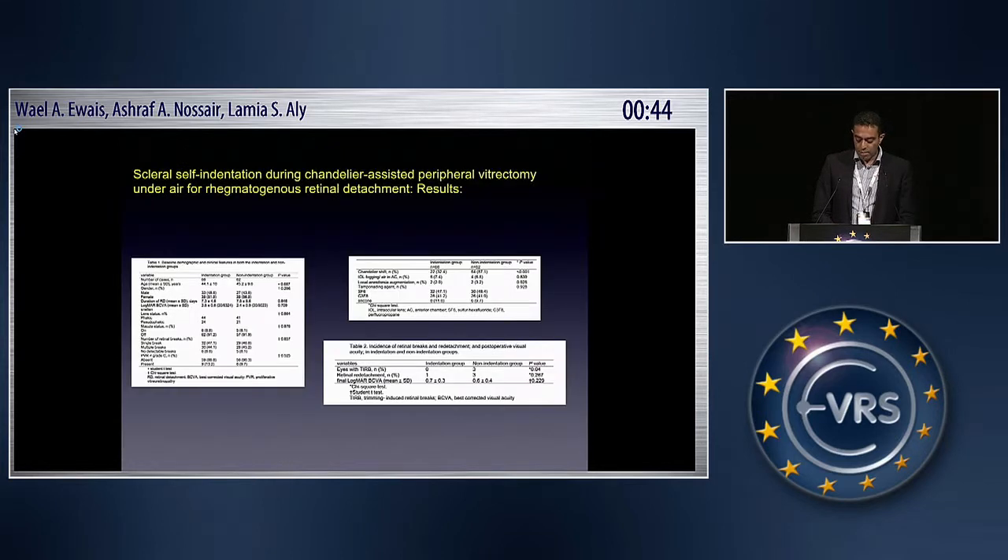We had significant results. Looking at the incidence of iatrogenic retinal breaks, I had zero incidence in the indentation group compared to three cases in the non-indentation group. And at the same time, the redetachment rate was also lower in the indentation cases.